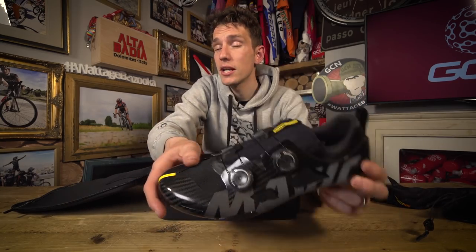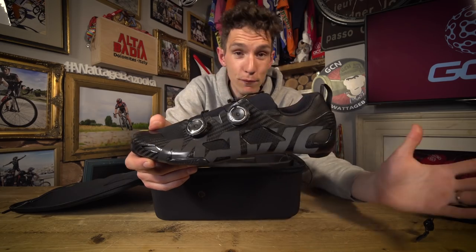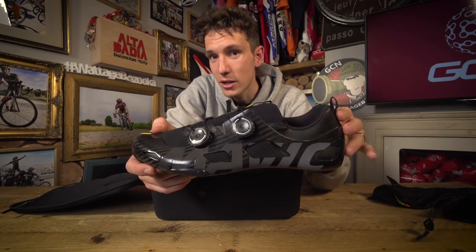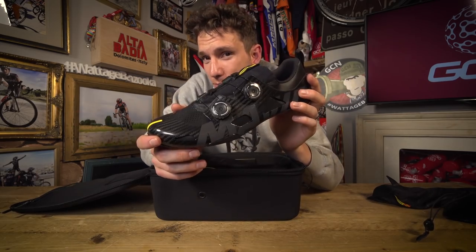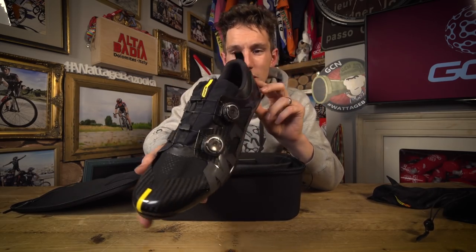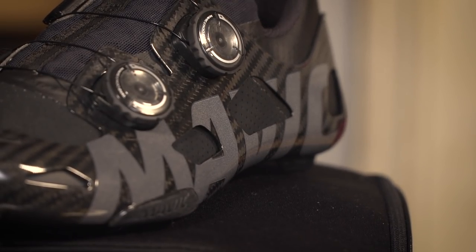I did, in fact, have a Google, and it turns out that you could buy a pair of Manolo Blahniks for the same price. Now, unfortunately, they don't make my size, and they're not really my cup of tea anyway. And I doubt very much that anywhere near as much design, engineering, and R&D goes into those than these here Mavics.